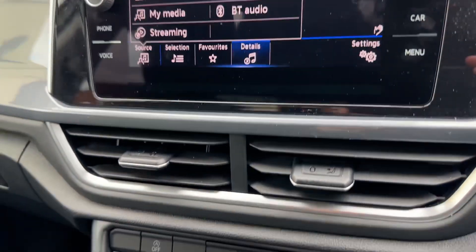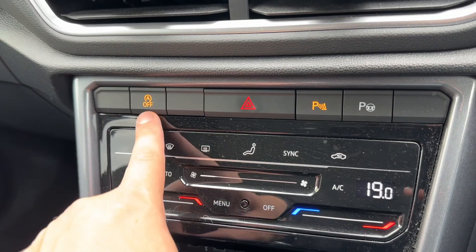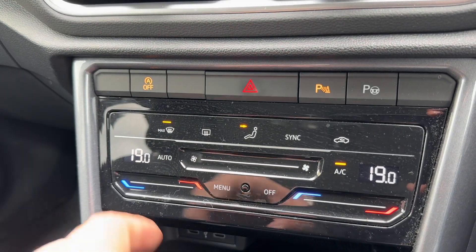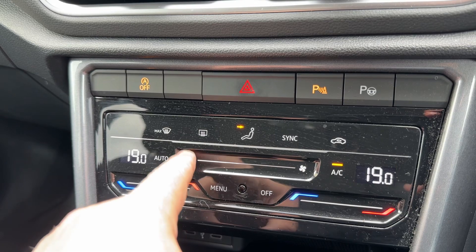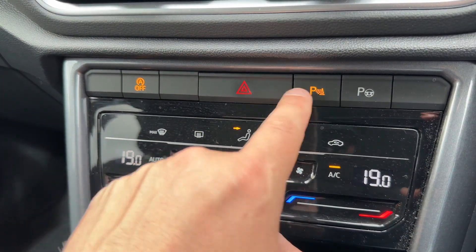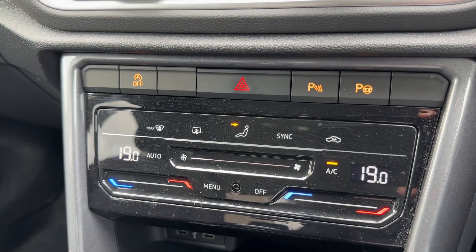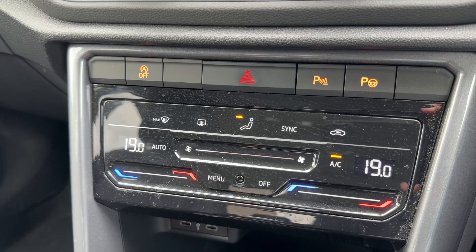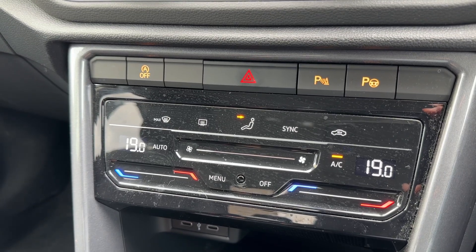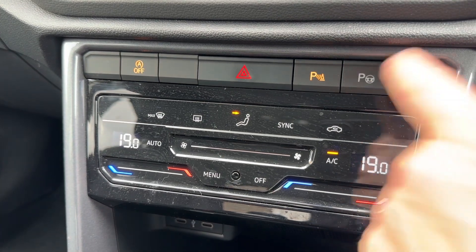Pairing your phone is easy — just hit the phone button and follow the instructions on screen. Below that we have first of all the ability to turn off the stop-start system. This car is designed to cut out when it's stationary in traffic to save fuel; that system is turned off when that light shows. Next are the parking sensors which you can turn on and off. This car also has autonomous parking, meaning it's able to park itself — it will take control of the steering, telling you what gear you should be in and when.